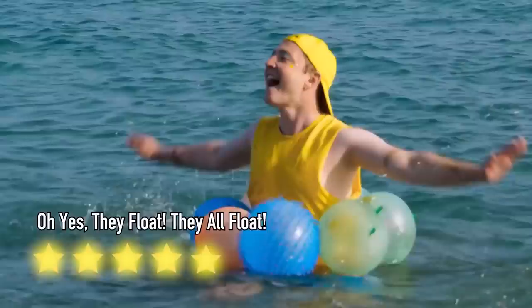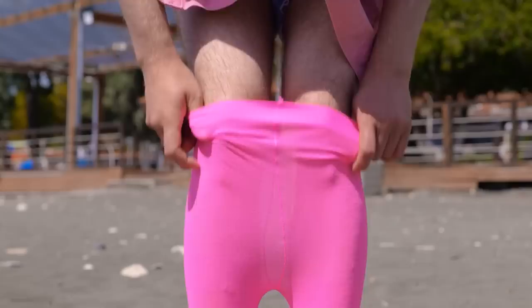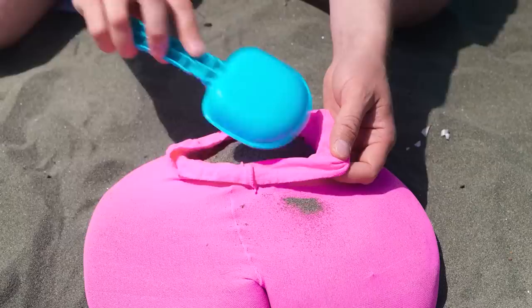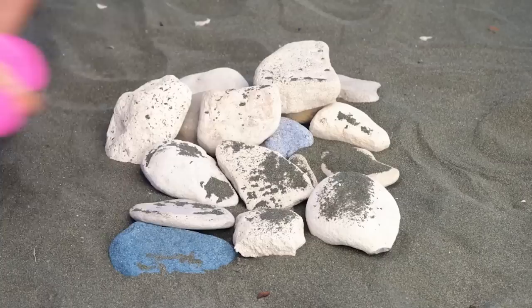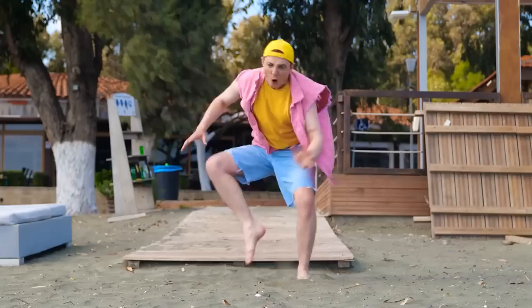Rocks aren't known for being too comfy. Time to get crafty — just take some tights and fill them with sand. Once it's nice and full, add some underwear. Now just relax and rest your head. Ouch, that's hot — there's gotta be some way your feet can beat the heat.